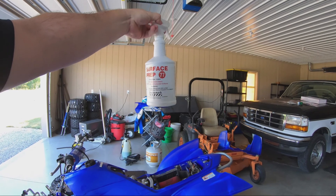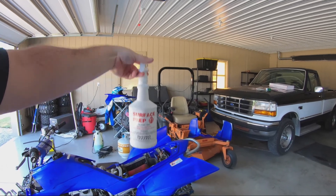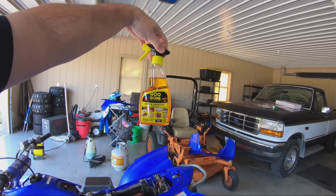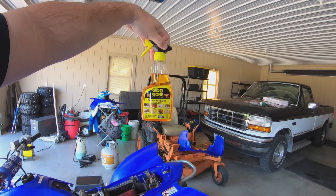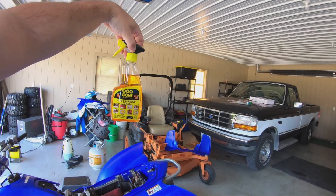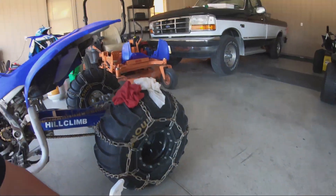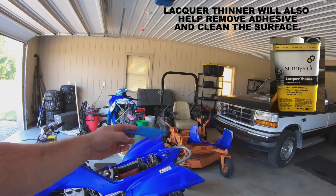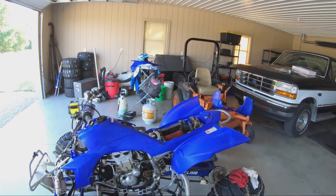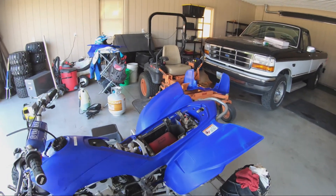This Surface Prep 77 I got off Amazon — it's junk, it does not work for this. I've used Goo Gone spray gel; it doesn't work bad, it will take the adhesive off but you kind of have to let it set for a while and then wipe it off with a rag. That's probably your best bet. I've also used a uni filter spray — the one I use to break down grease — tried a little bit of that and it worked pretty good.